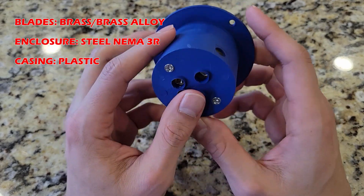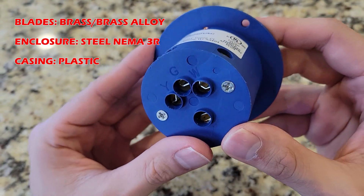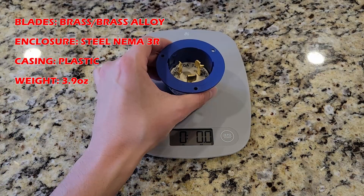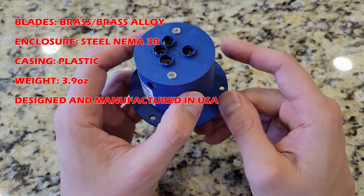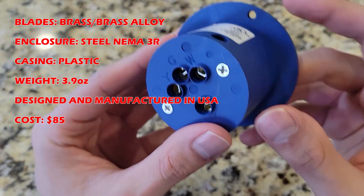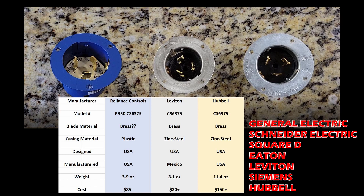Moving on to the receptacle casing — it's completely made out of cheap plastic. When you put it on the scale, it reads 3.9 ounces. This unit is designed and manufactured in the U.S. and costs about $83 on Amazon. A comparison table shows the Leviton unit is two times heavier than this Reliance, and the Hubbell unit is almost three times as heavy. When it comes to electrical equipment, it's best to stick with name-brand commercial-grade equipment — none of this cheap, knock-off crap.